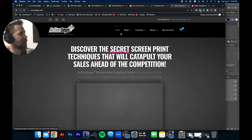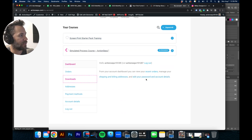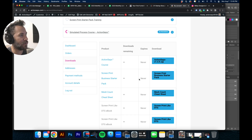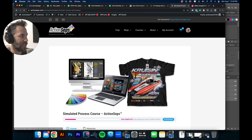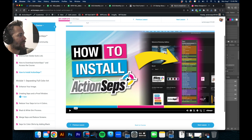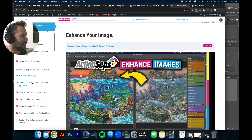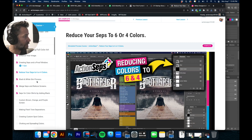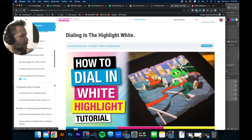When you become a student, you'll get your account where you can access your courses. You'll have your various downloads — if you happen to lose the separations or any of your purchases, you can always come back and click and it will download for you. Since you're interested in Action Steps, here is the course itself that walks you through how to install it. There are modules covering installing Action Steps, enhancing the image, and reducing it down to six or four colors.